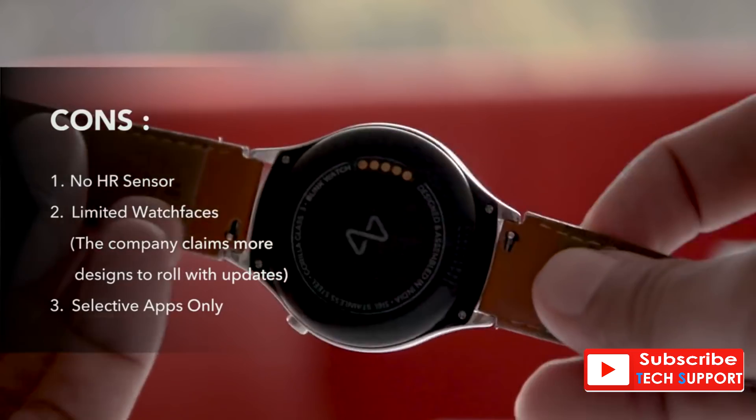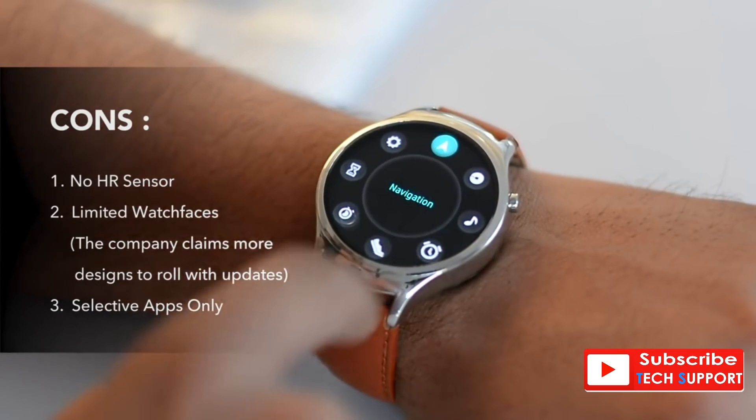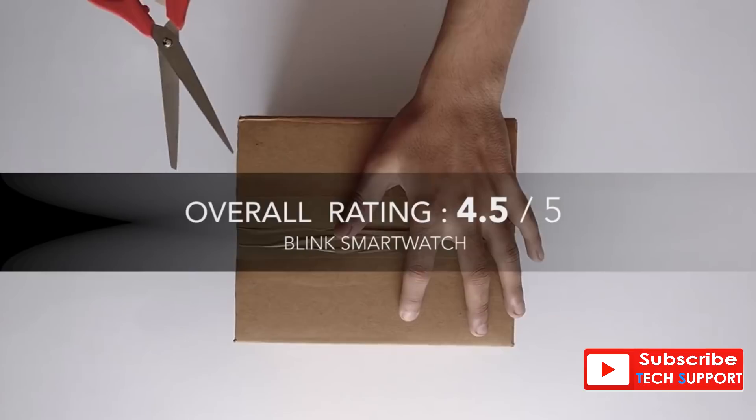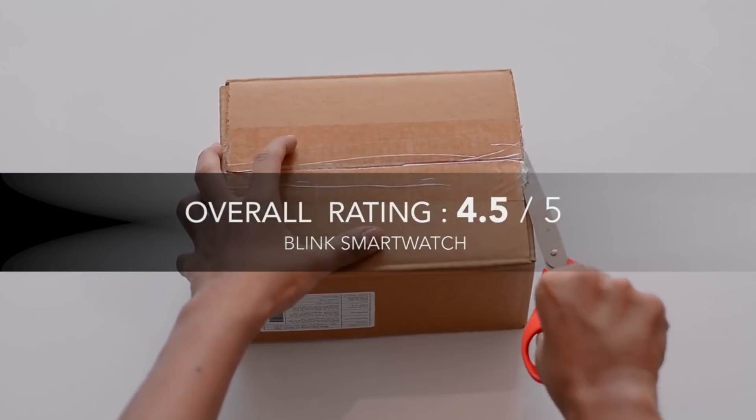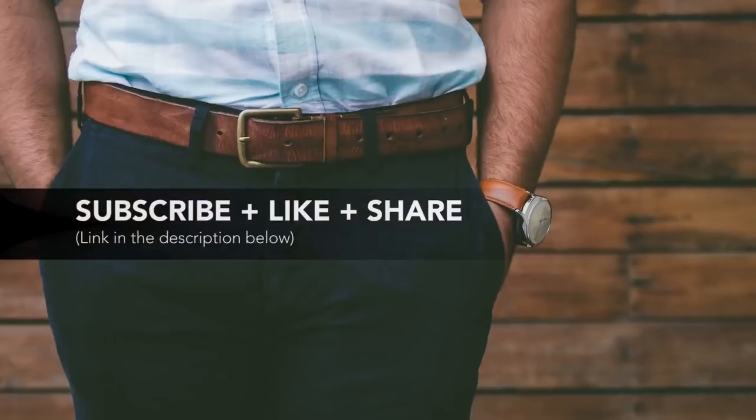On the other hand, the watch does not have a heart rate sensor, and while the built-in apps are good, it will still take Marvin OS some time to get a lot of third-party apps on its platform. Hope you enjoyed the video — hit like and subscribe below to get more product reviews.